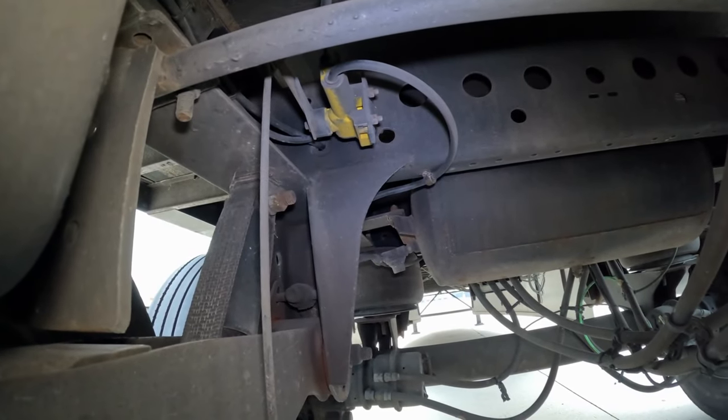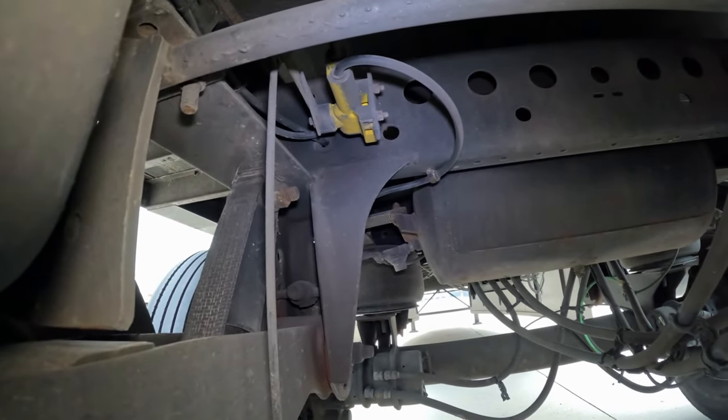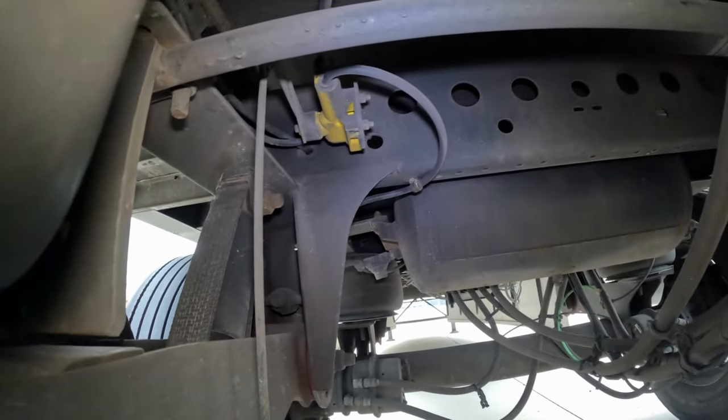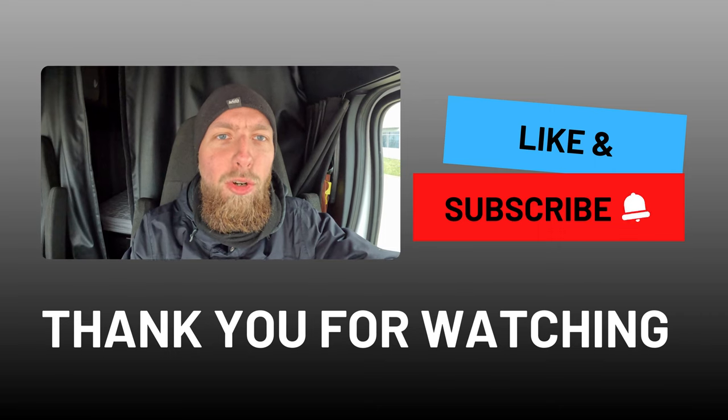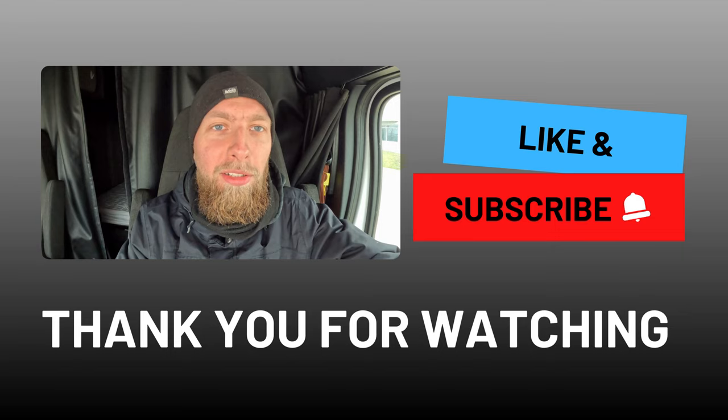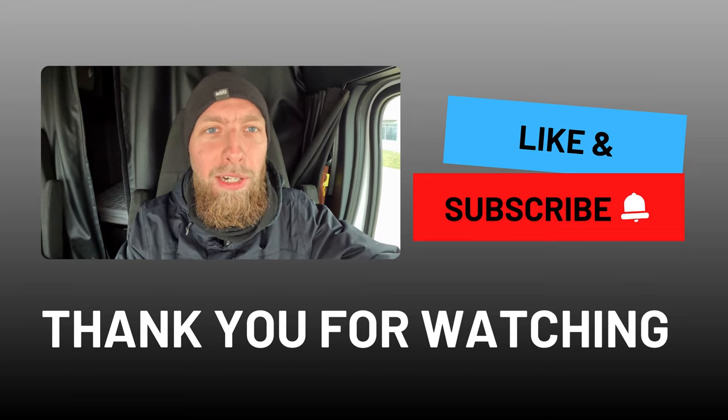Just in case — if inflating the airbags is still not helping, the airbag leveling valve itself is most likely bad. I hope you find my channel helpful. If so, don't forget to like, subscribe, and share this video with other drivers. Drive safe.